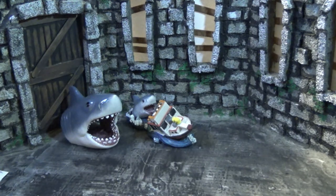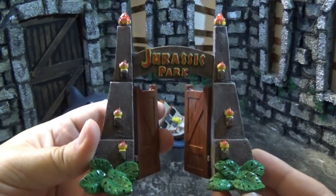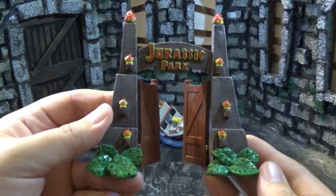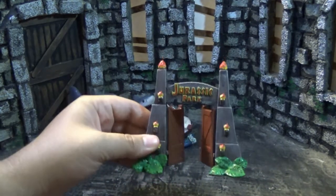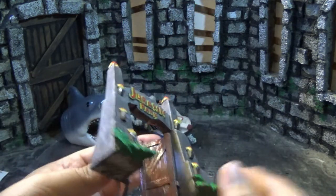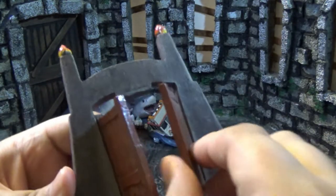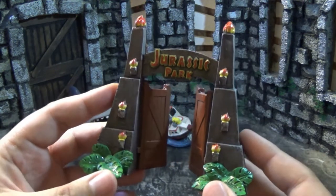Moving on to the Jurassic Park ones — this one I was really impressed with. Don't you just hear the Jurassic Park theme when you see this? It's the iconic gates to Jurassic Park — the doors are swinging open, you get the wildlife, the torches, and the Jurassic Park logo. How cool is that? Just having the Jurassic Park gate sitting on your desk is such a cool little sculpture, and the ceramic lends it more weight than plastic, both physically and aesthetically.